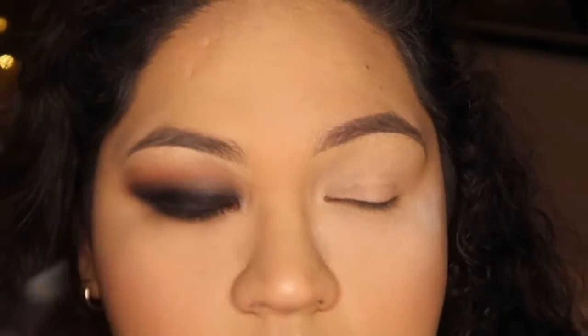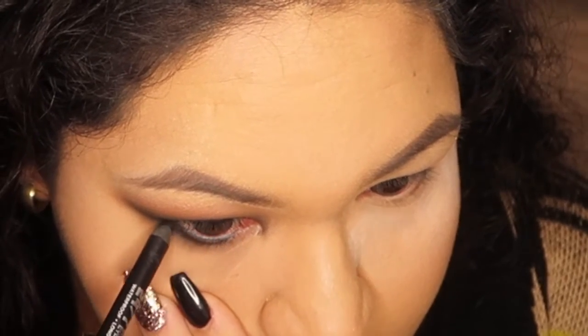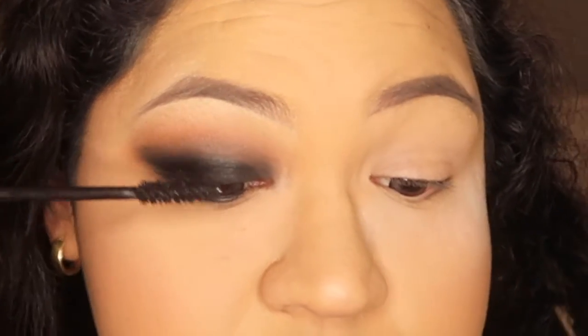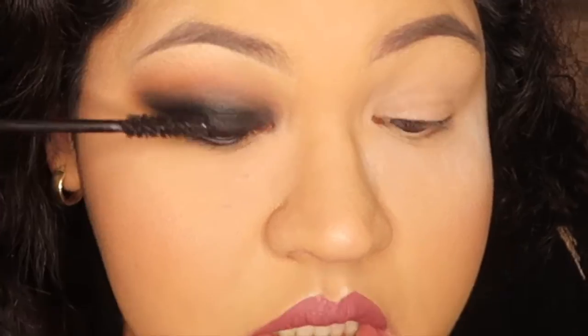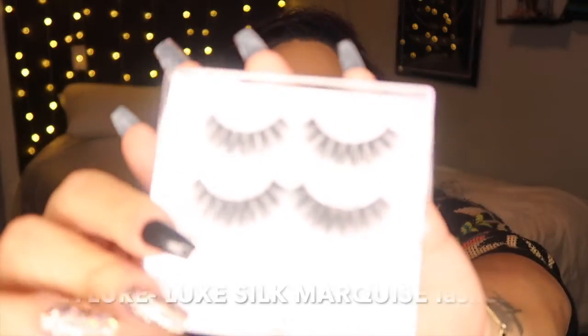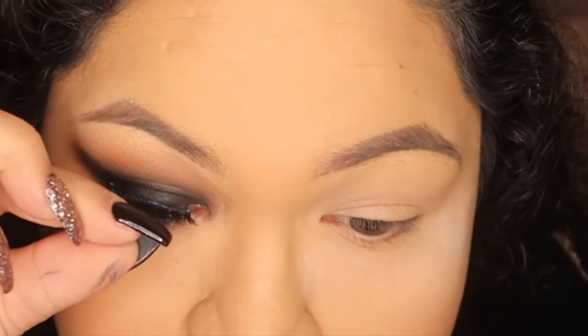I'm going to take that same eyeliner pencil and drag it along the bottom of my eye on my waterline. Then I'm going to go in with Perversion from Urban Decay and coat my lashes just so they stick better together with the falsies I'm going to put on. This is a very dramatic look, so I'm going for Eylure by London falsies — they're mink lashes, so they flare out. They're very flirty and very intense. Once they're put on, that's it.